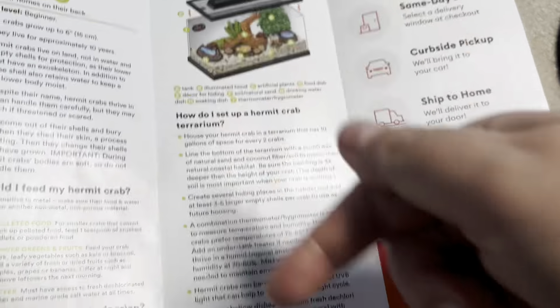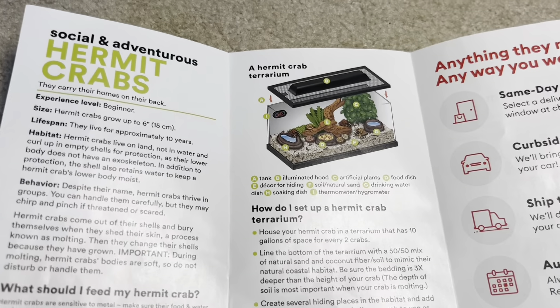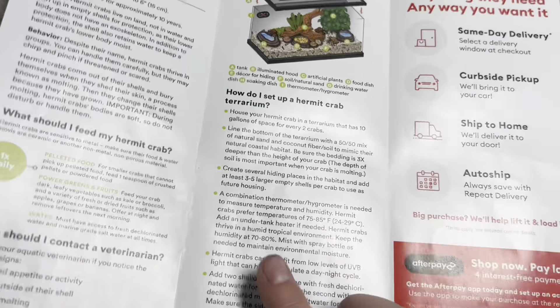Hermit crabs can benefit from low levels of UVB light — that's actually really awesome that they have that, and it is true. However, you can't have a screen lid if you want UVB — you'd need a glass lid and put the light inside the enclosure, because UVB doesn't travel through glass. But it's great that they mentioned it.